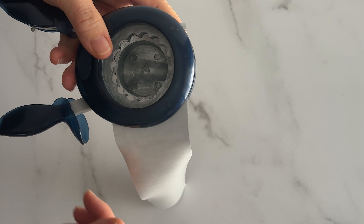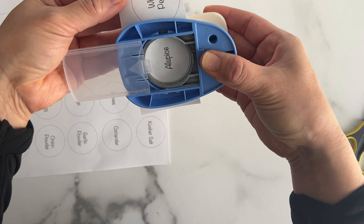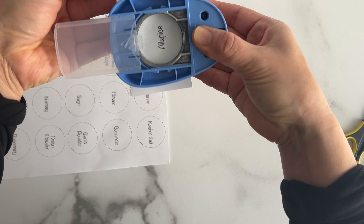I'm using a label template I already created and printing it on regular printer paper. Then using the same size circle punches, I cut out the labels to the right size. This part is particularly satisfying, especially when I was able to get the circle to line up perfectly. It's all about the little things.